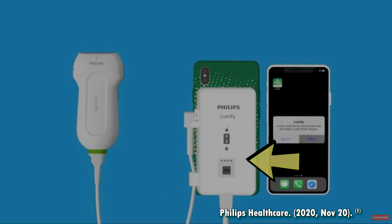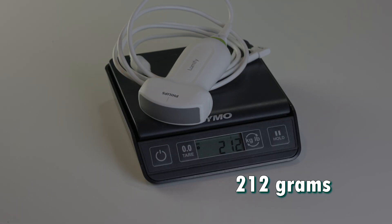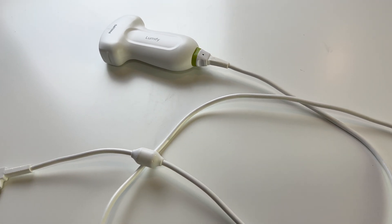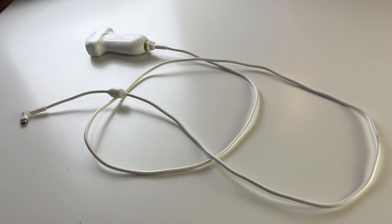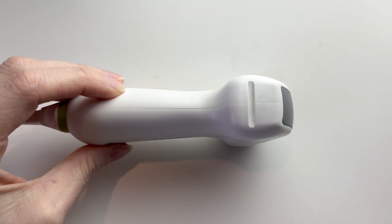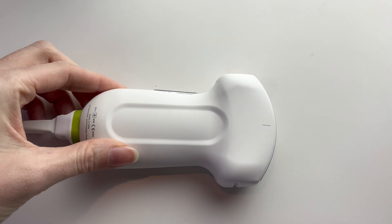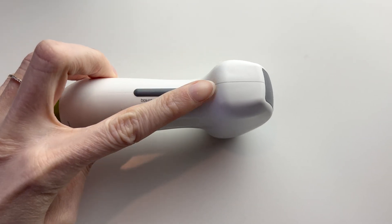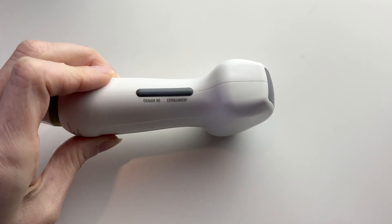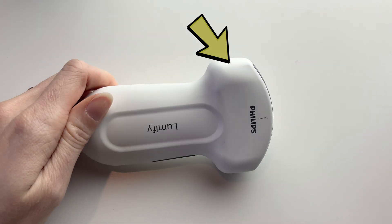The probe itself is quite light, weighing approximately 212 grams. It is a wired ultrasound with a nice long cable — one of the longest I've seen on a handheld. The body is a lightweight plastic with a very mild texture that makes it easier to grip. I never figured out what the little grey bar is, but maybe someone on Twitter can tell me. It is very easy to clean, and the only place where dirt would gather would be in the little side notch.